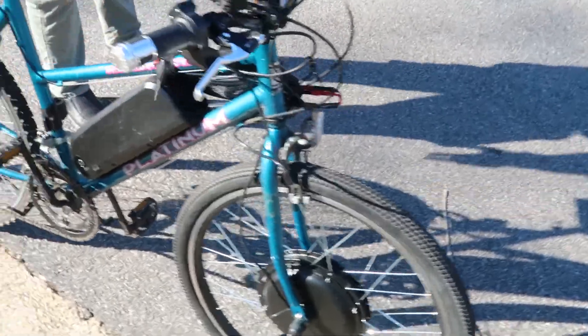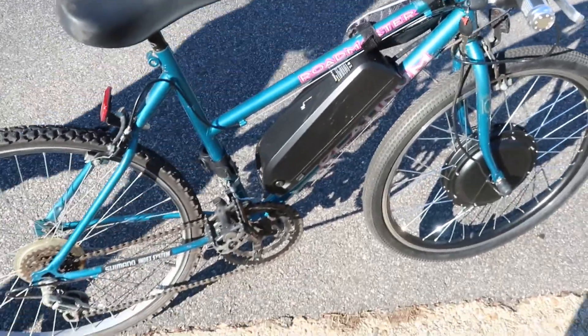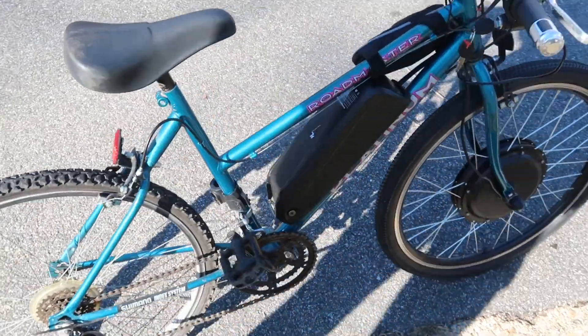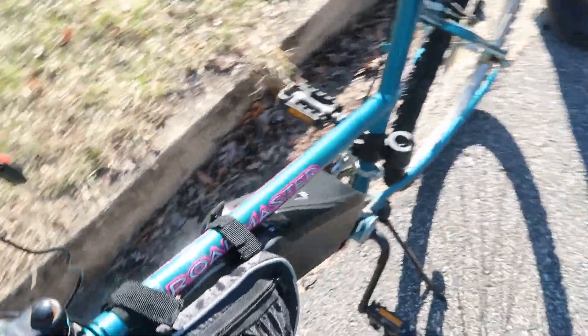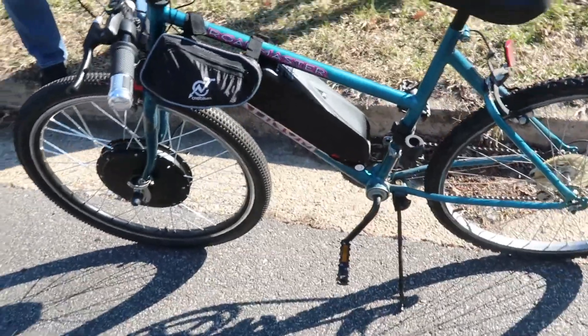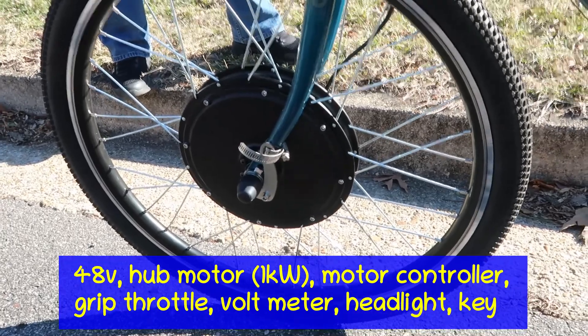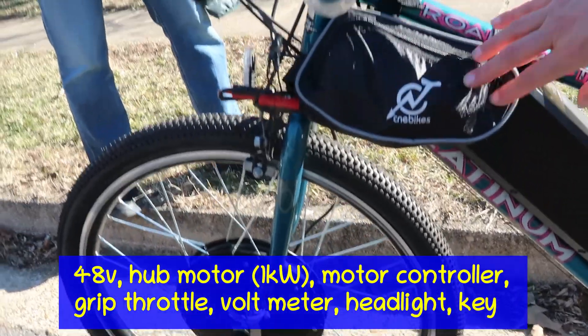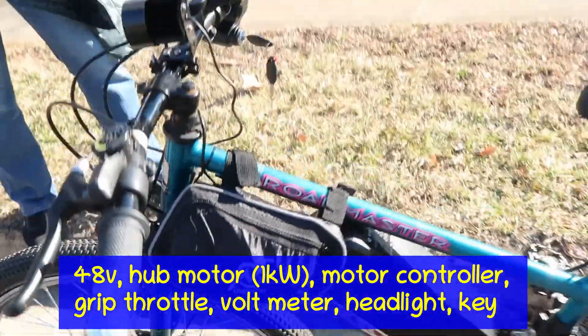This is the battery pack — it's 48 volts. I don't remember the amp hours. The motor is a hub motor in the front, 1000 watts, just over a horsepower.